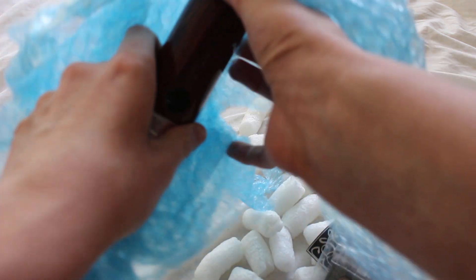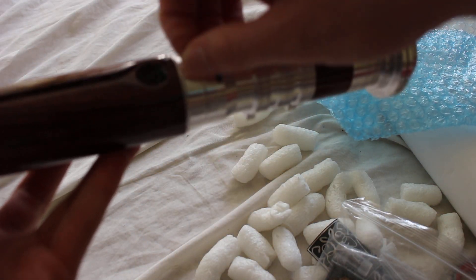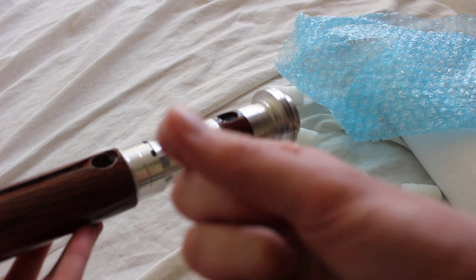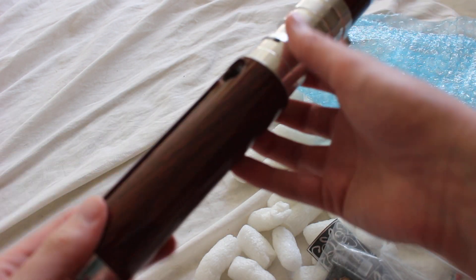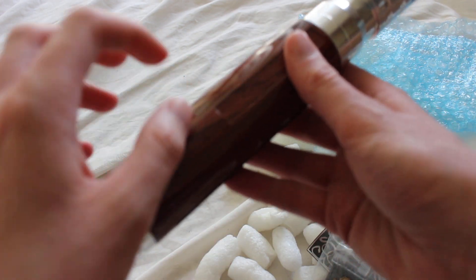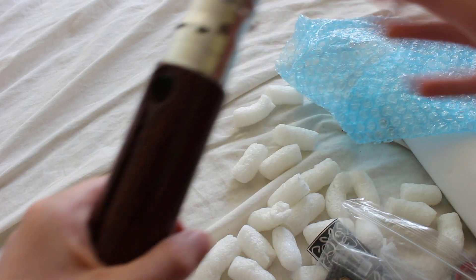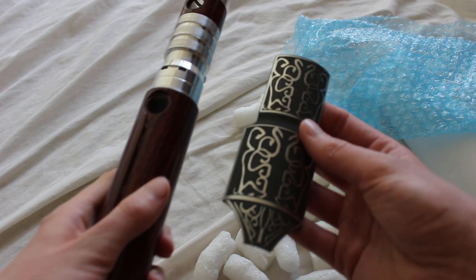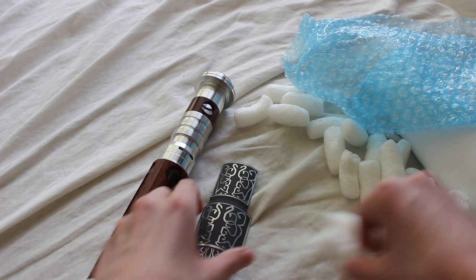So this is an empty hilt. Here's the hilt - it kind of has this wood grain pattern here, but this is metal, so that's pretty cool. There's the inside, and I'll show the shroud again. We can kind of put that down there.